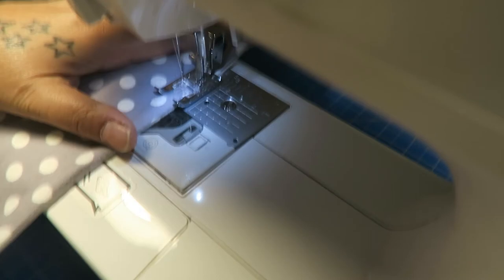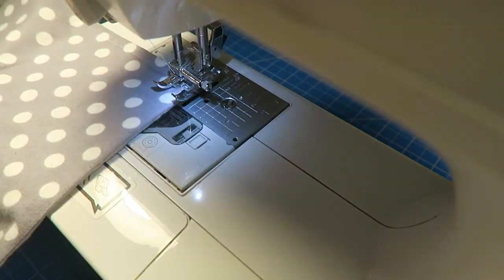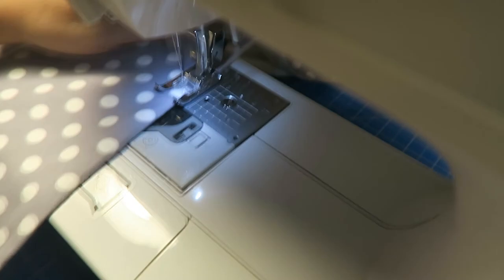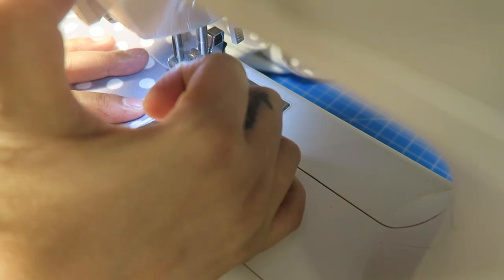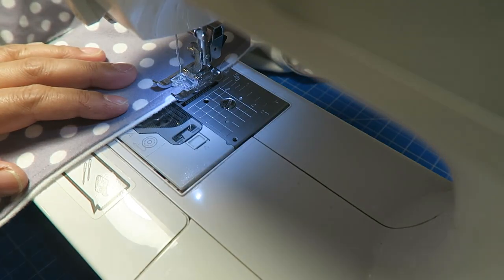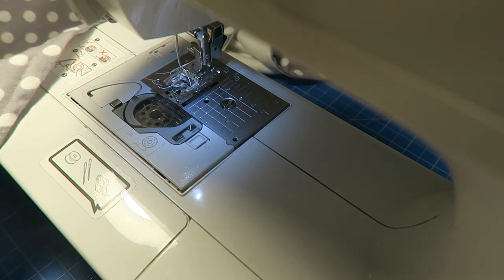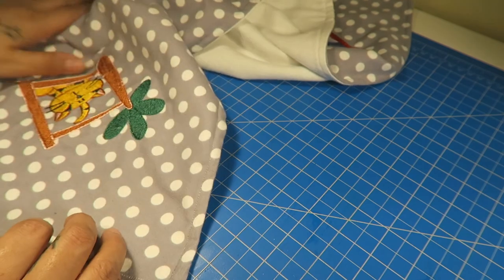Let's take a look. Now I'm going to turn it to finish off, go over it, and then go back a few times. I'm going to turn my presser foot up, lift up my needle, and then cut the thread. I'll find my scissors. Let's move this machine.